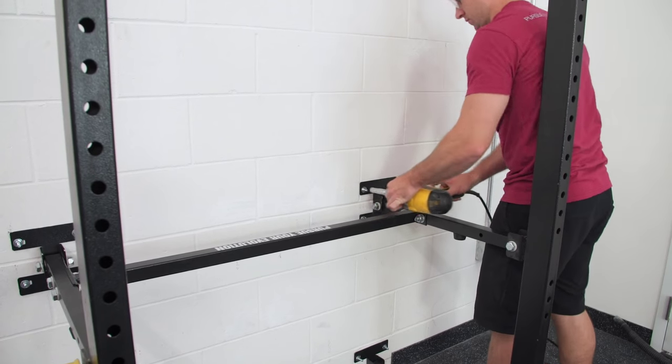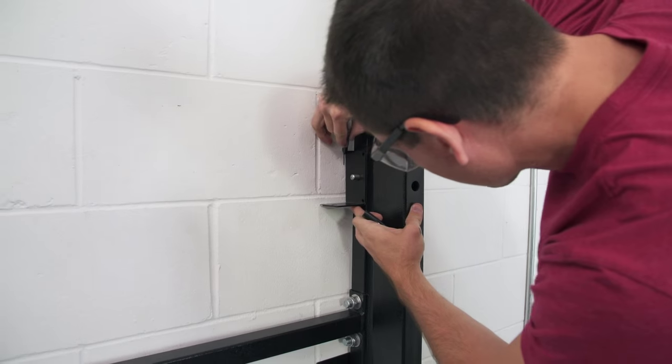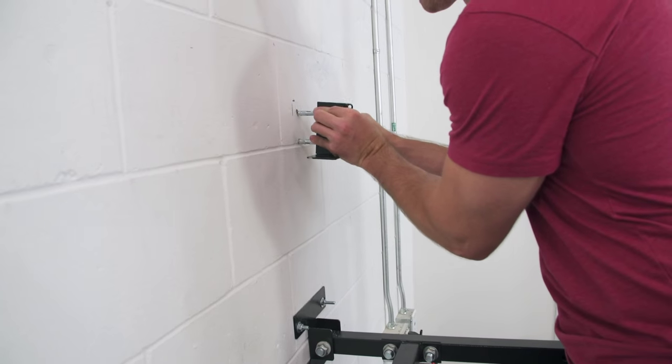Then position the stow bracket on each brace of the upper member so that the back of the bracket is facing the wall. Then, once again, push the unit up against the wall and mark a 90-degree point along the bracket. Then go ahead and drill the wall and set those concrete anchors.